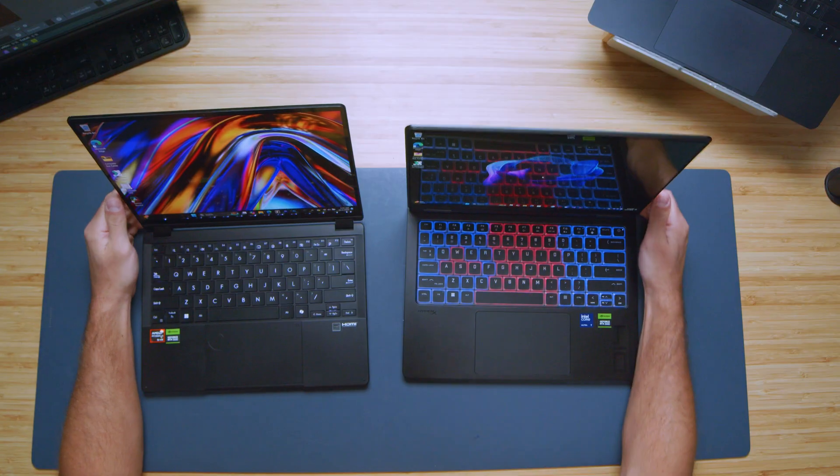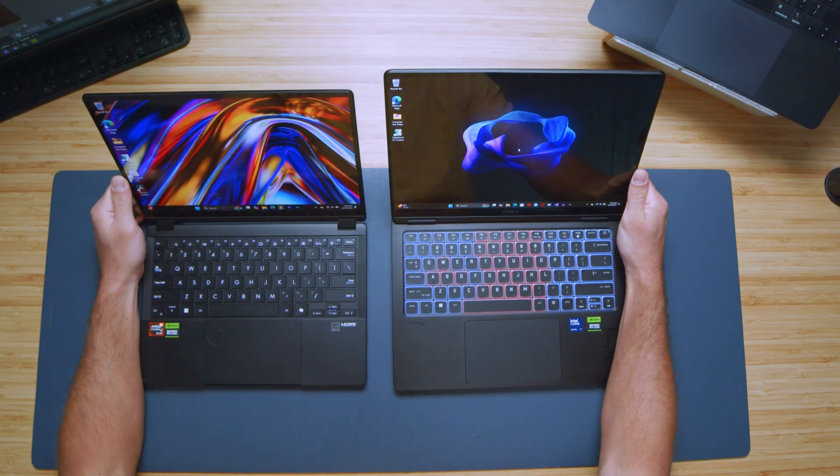Both laptops have a webcam along the top bezel. Here's a quick sample so you can see and hear for yourself — first the Asus ProArt PX13 webcam and audio, then the HP Omen Transcend 14. Let me know in the comments which laptop you think has better speakers based on the audio sample.